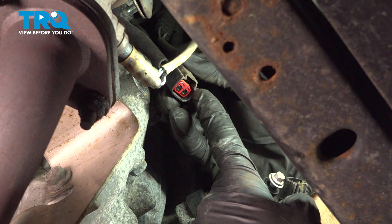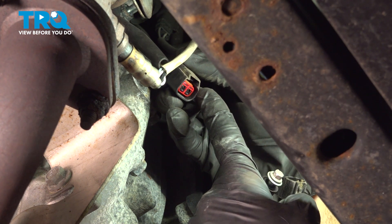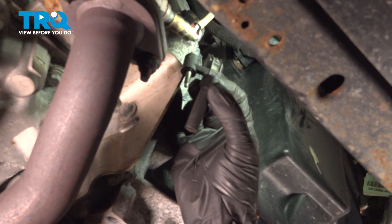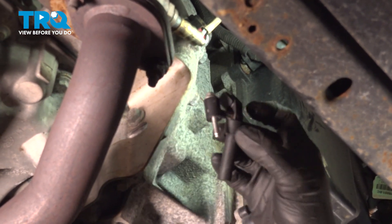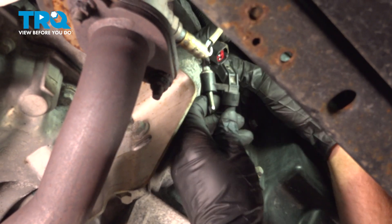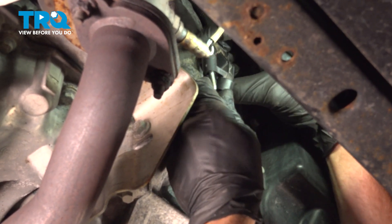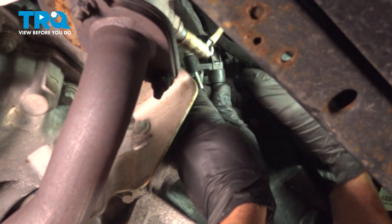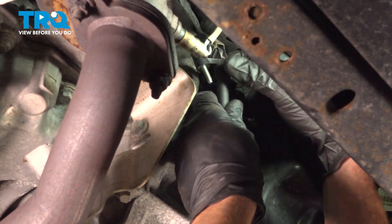Go ahead and give that wiring harness a quick inspection. Make sure you don't see any funny colors — if you do, that's corrosion and it would need to be dealt with. Now let's get ready for the installation of our crank position sensor. To start this process, let's make sure that we connect it into the electrical connector first. Press it in, listen for a click, and make sure it's secure. Otherwise, you'll have a check engine light.